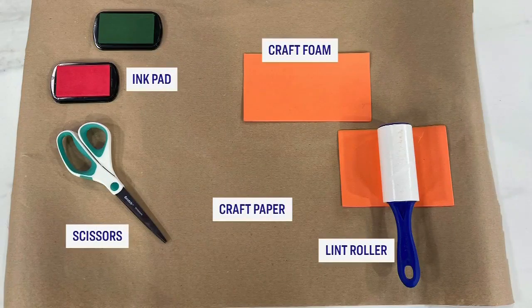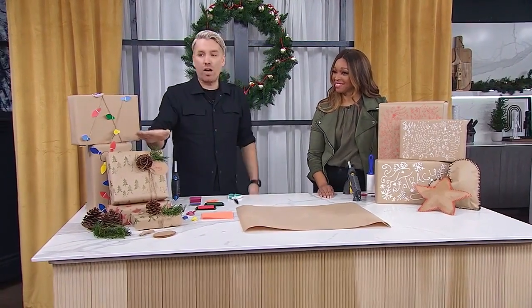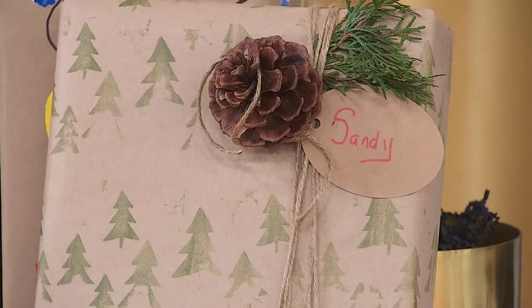So go with something like craft paper and you're going to be able to put it in the recycling bin, no problem. Our first DIY look is this custom stamped paper. It's really easy to do, a great project with your kids, and it's eco-friendly.